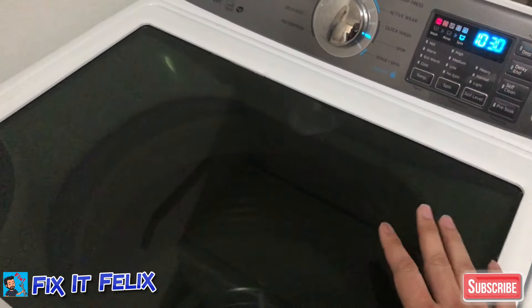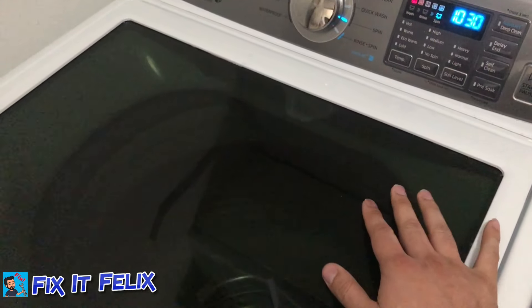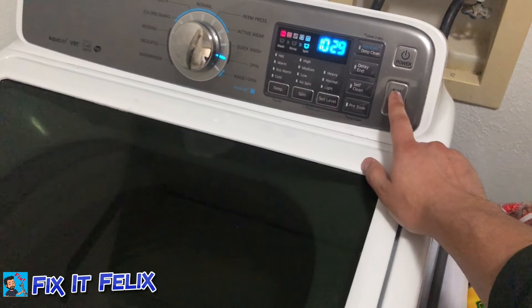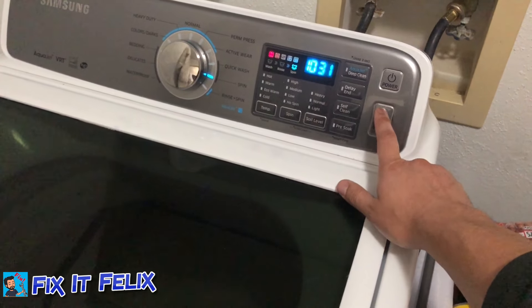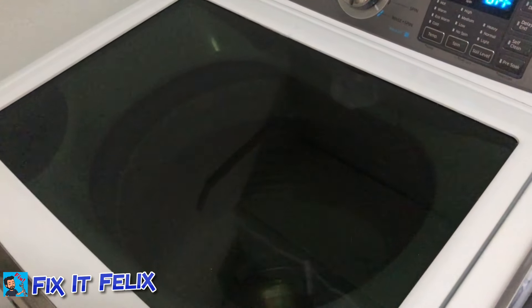I'm going to stop it just for the video, but if you want to let it spin more you can just wait and stop it whenever you want. You just turn it off and it's going to stop spinning.